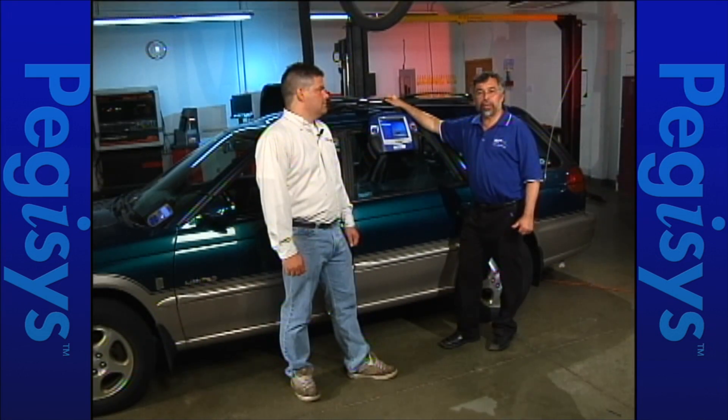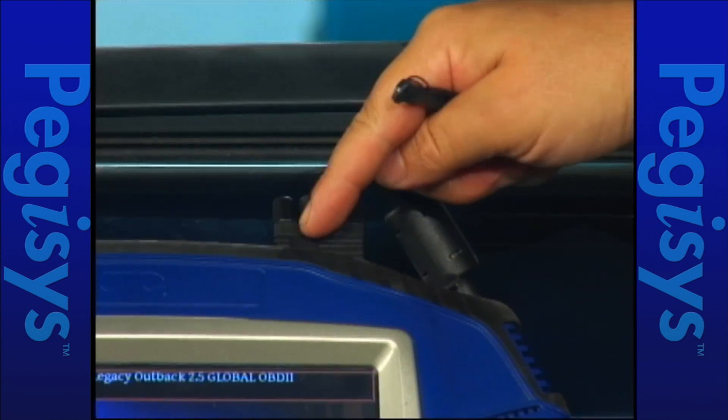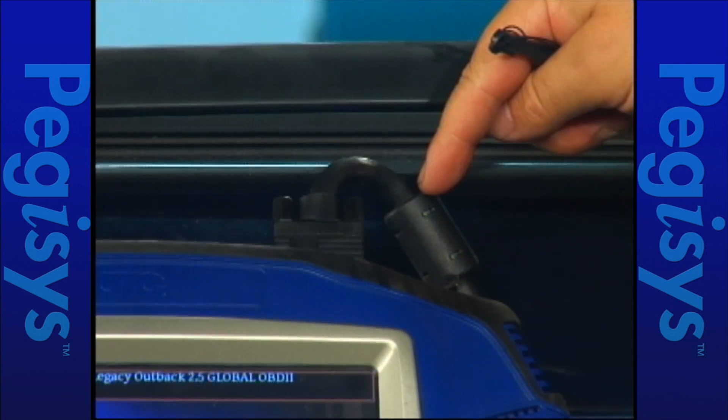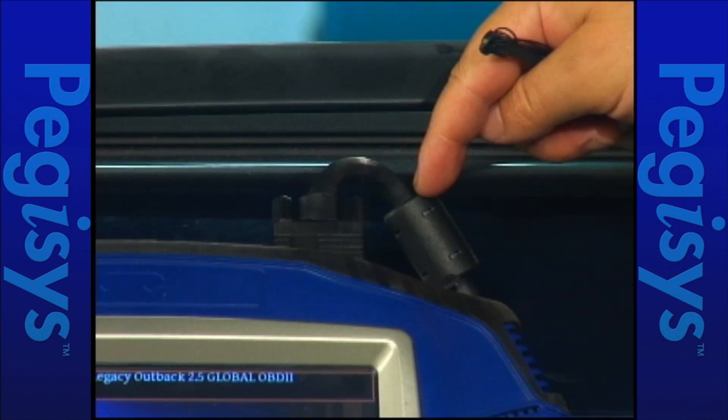This afternoon's webcast will be about the Pegasus with Labscope and a PC scan with VCI. One housekeeping rule to start: if you look at the top of the Pegasus, this cable that is coming out is the cable that will go directly to the monitor that you're going to look at when we see the live Pegasus data.